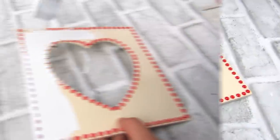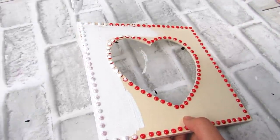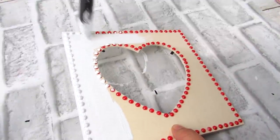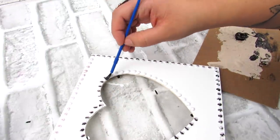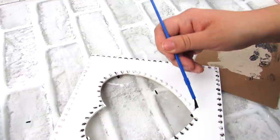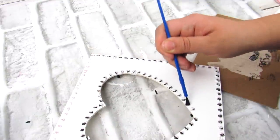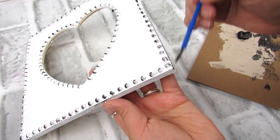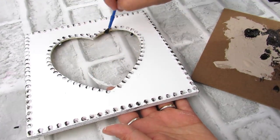So once all the stickers are on, taking some Waverly chalk paint in white, I'm going to paint over everything, making sure I get in between the stickers and also on the border. Then once that's dry, I'm going to take this brown craft paint from Arteza — really any paint will do, even a nice linen would look nice — and I'm going to carefully dry brush just to highlight all of those stickers, to give it a little bit more dimension. I also went around the border once I added the paint onto the stickers, just to highlight that a bit and give it a little bit more warmth.